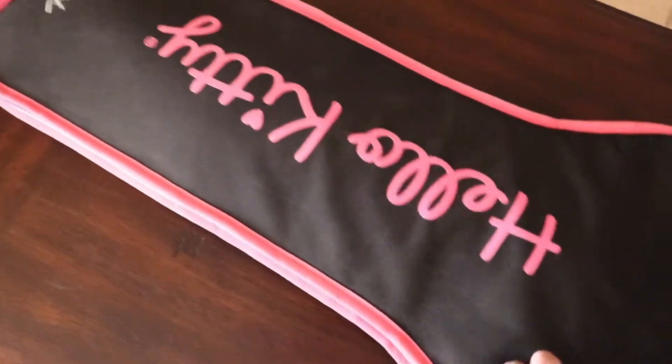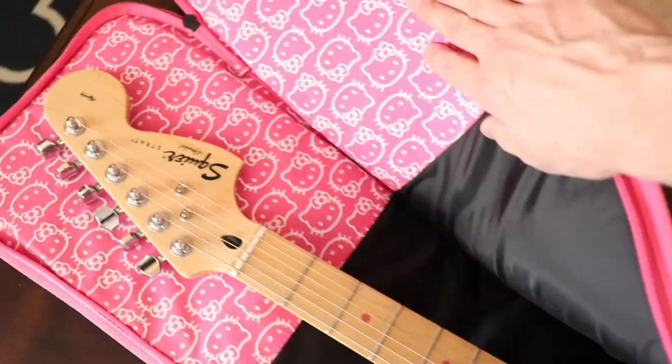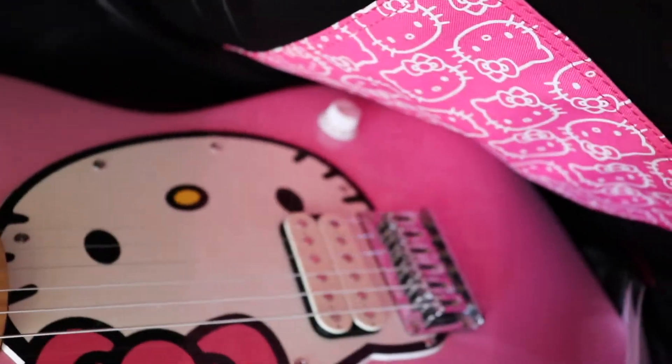Let's open it up. Inside it's pretty cool — they put an extra thick padding at the top and also near the bridge so that the scratchy parts of the guitar don't rip through the case.